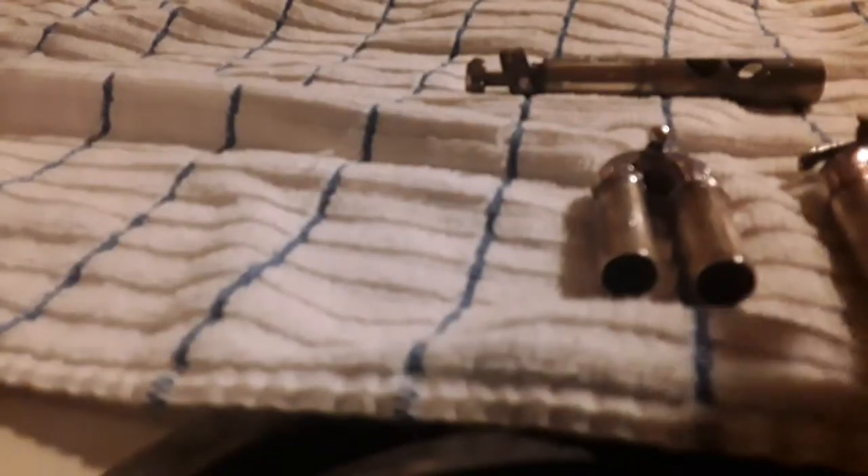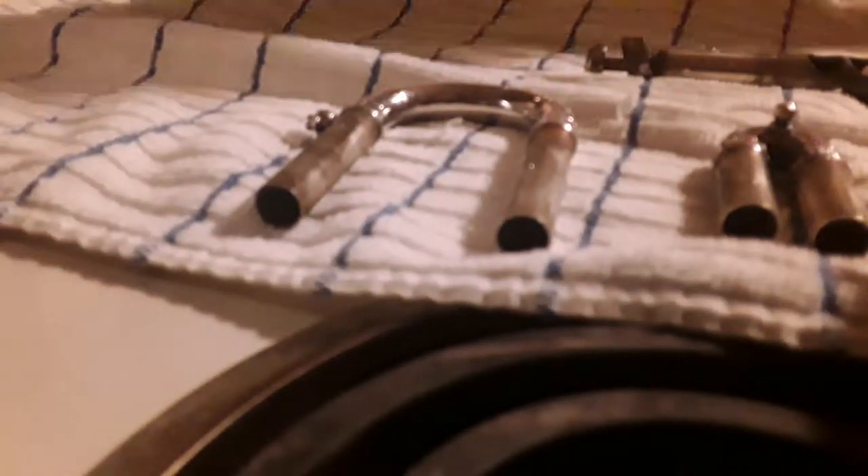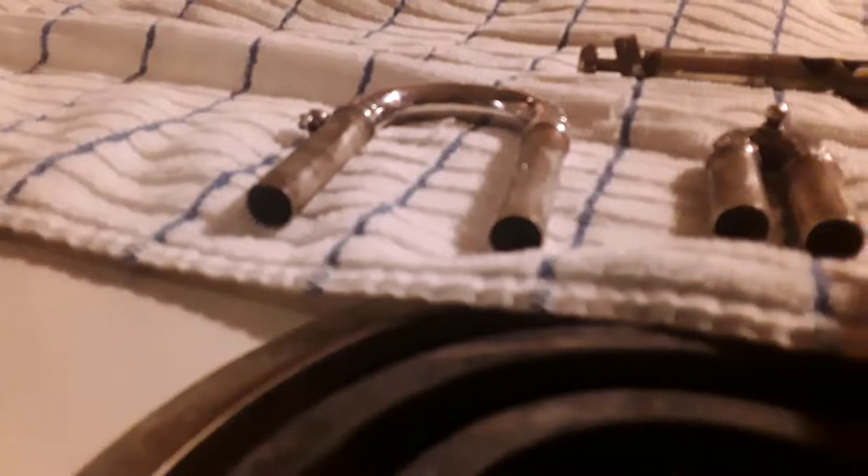The cornet is ready. Remember the nastiness of it before? I love music.